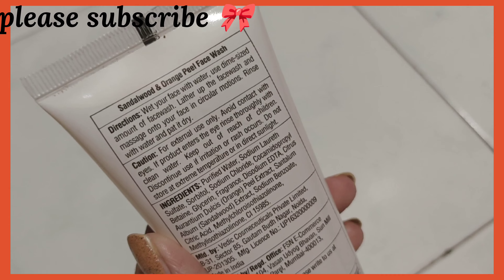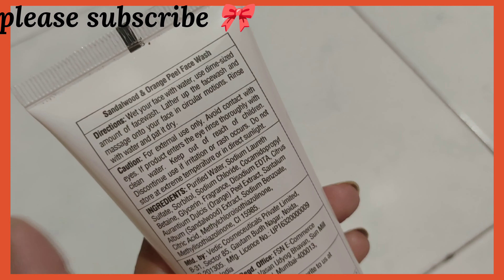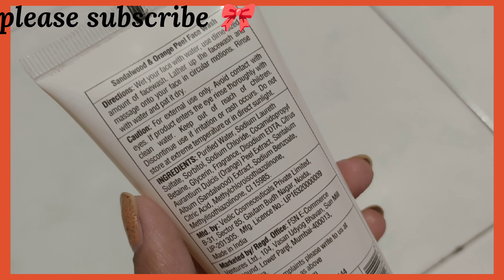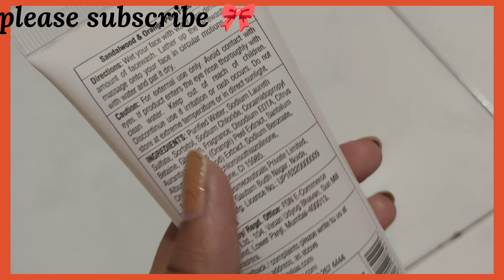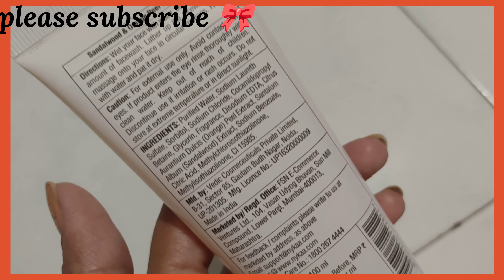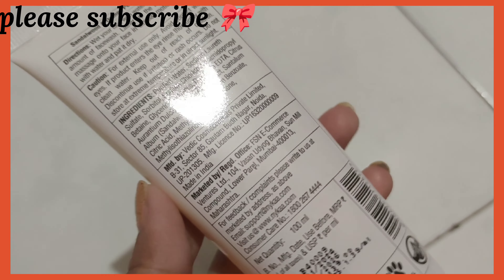Everything is mentioned on the packaging — the directions for use are the same as any usual face wash. It says for external use only, avoid contact with eyes, and if the product enters the eyes rinse thoroughly with clean water. Keep out of reach of children. The ingredients are also listed; you can take a screenshot and read them properly. You get 100 ml for just 139 rupees.